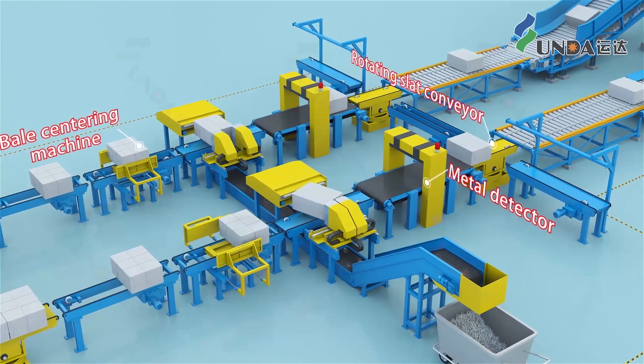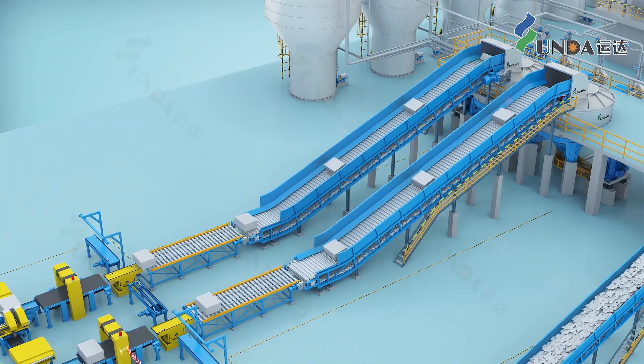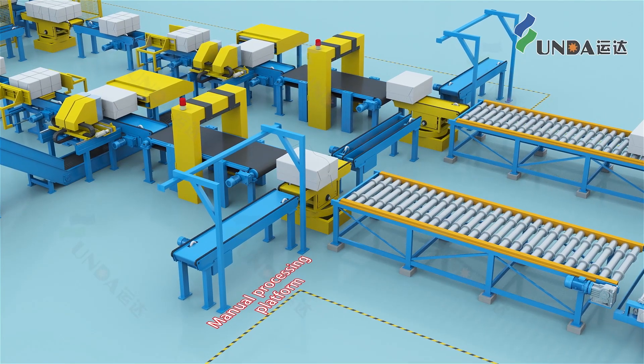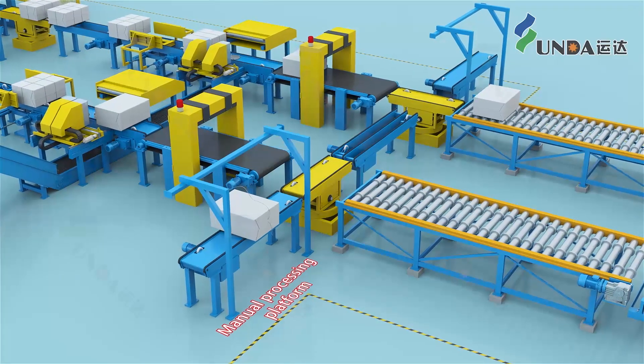The rotating chain conveyor automatically identifies the long and short fiber pulp bales and feeds them into the long and short fiber pulping system. If the wires are not completely removed, they are conveyed by the rotating conveyor to manual processing before rejoining the main process.